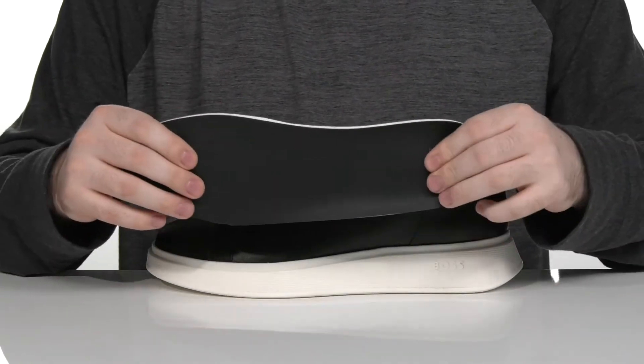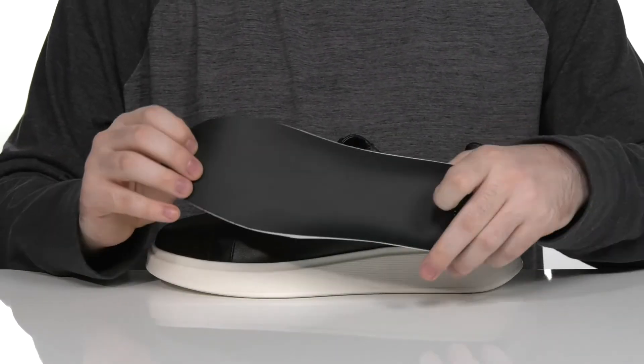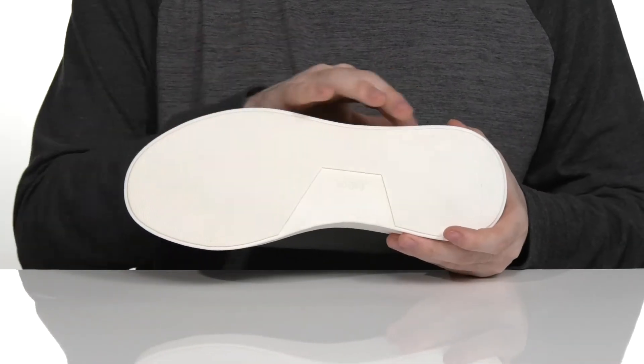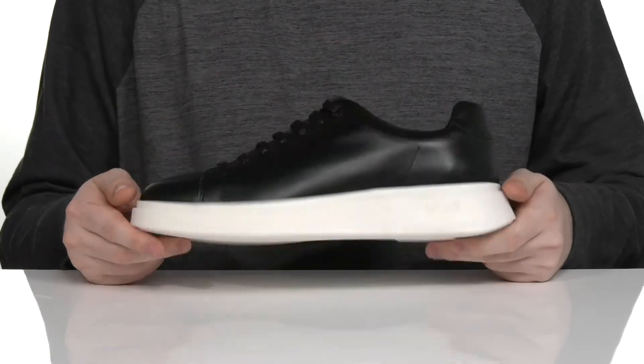It comes with a removable foam footbed to lend some extra support underfoot, sitting on top of a chunky synthetic outsole that gives you a bit of a boost in height with lots of reliable grip underneath.